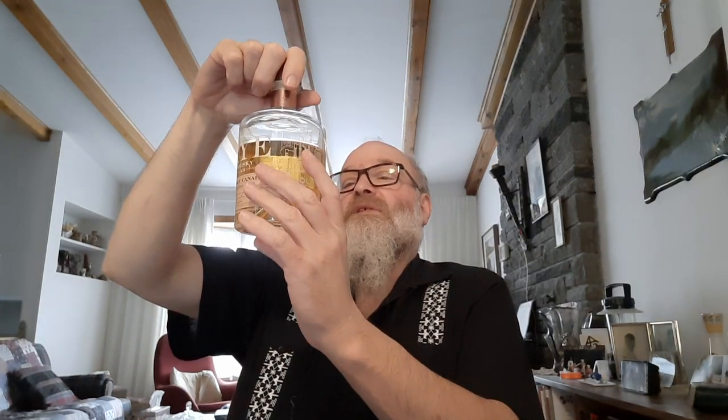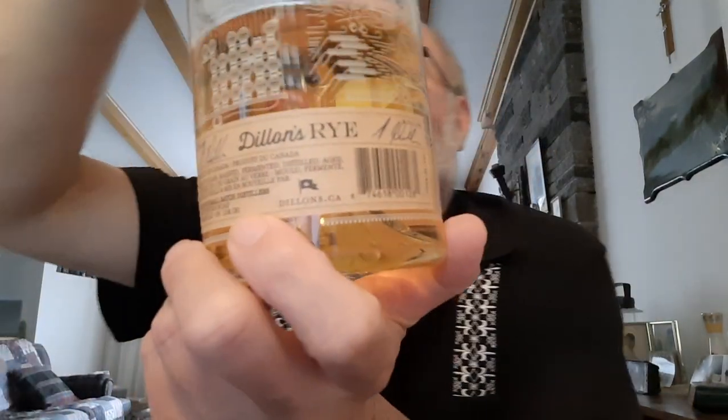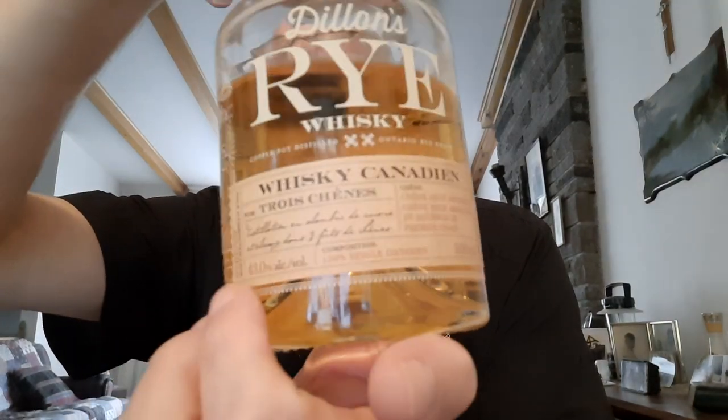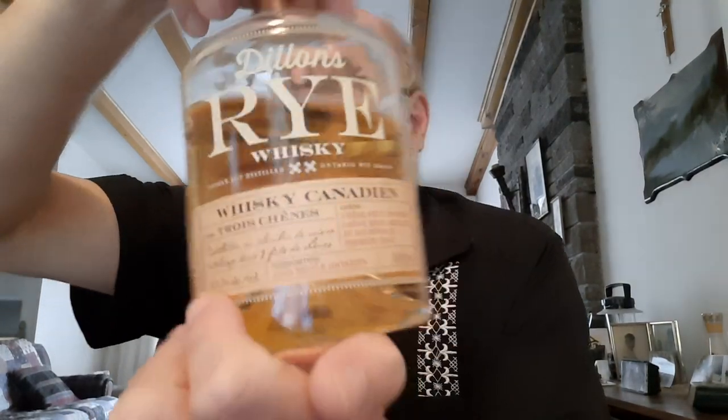I've never heard of this before, but it's got all kinds of cool little etchings on the bottle. Have I said everything I was going to say about this one? I kind of like it — I kind of like it a lot. This is delicious. Cheers.